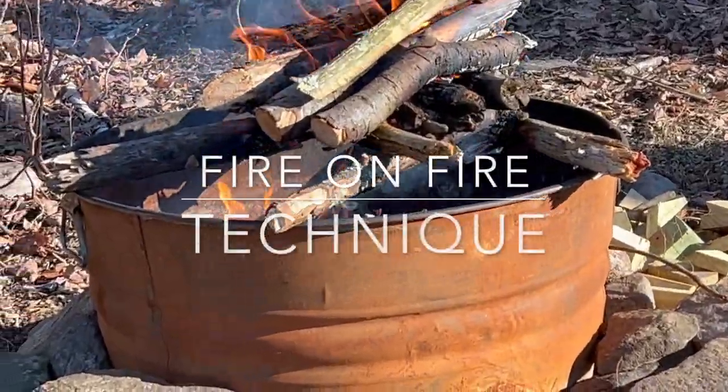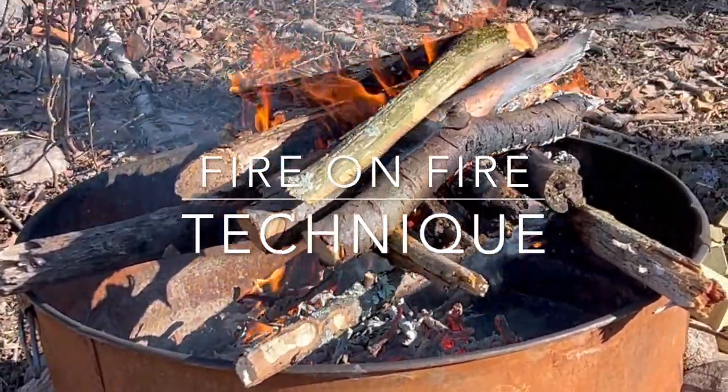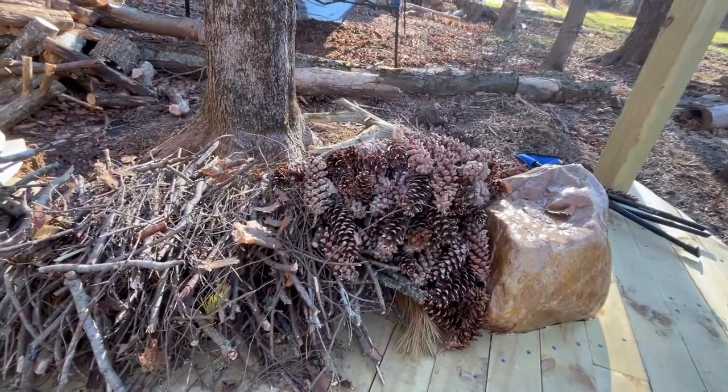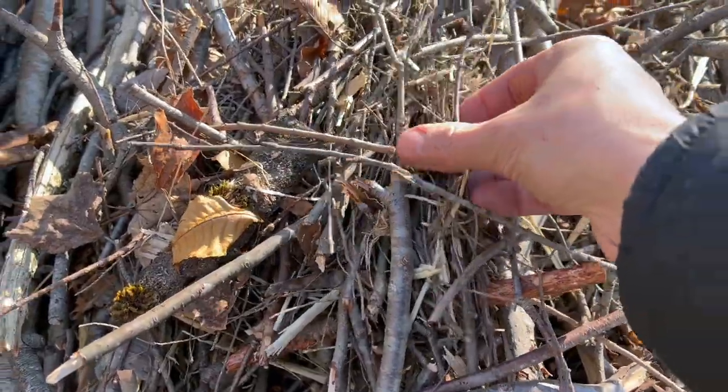I've created a fire with my pine cones and smaller sticks, and it's cooking the larger, wetter logs right there. Pine cones are excellent burning material. I put pine cones on top of the thinnest, smallest stuff I can find.